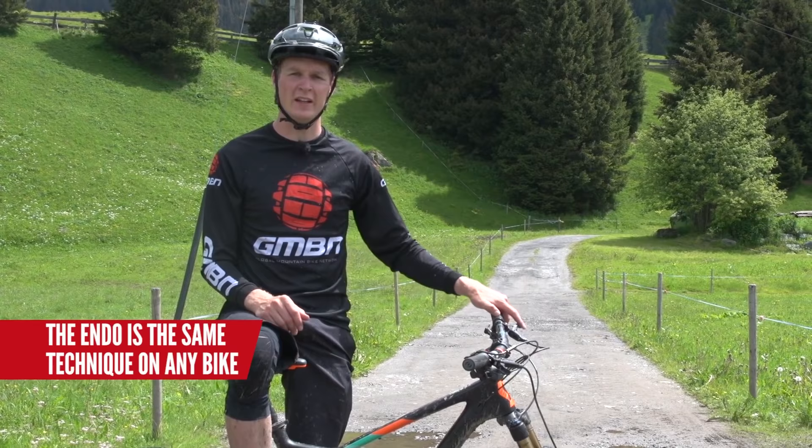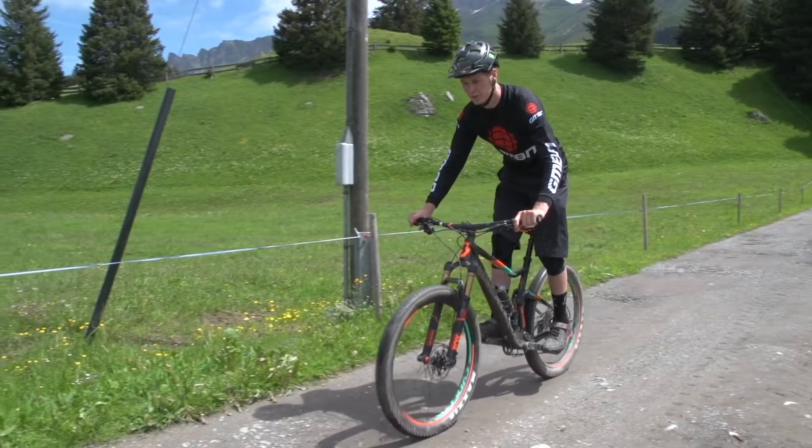The first thing is: find yourself a flat bit of terrain — a car park, or we've got this road here — and just practice the basics until you get them nailed.